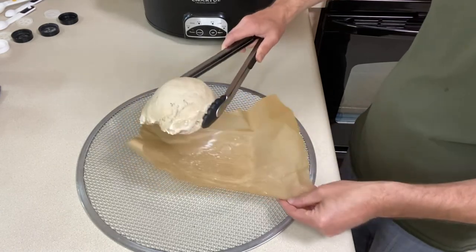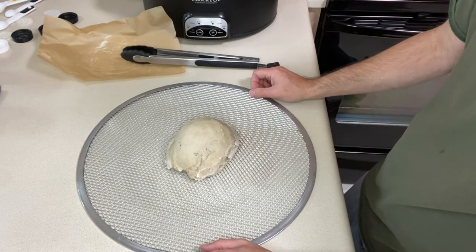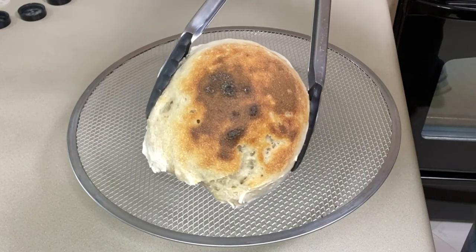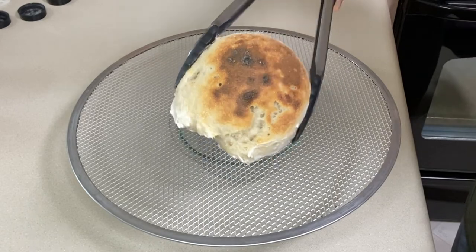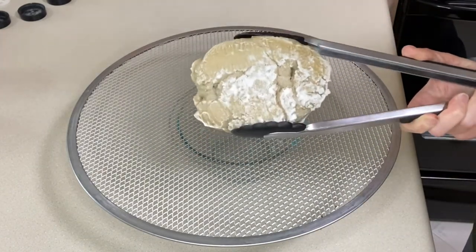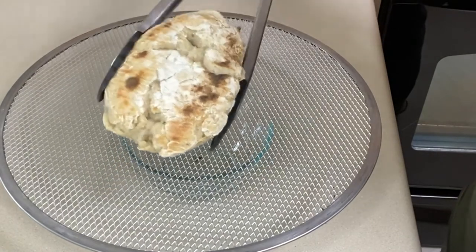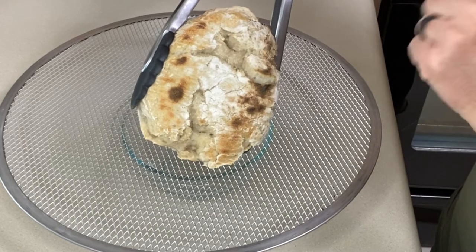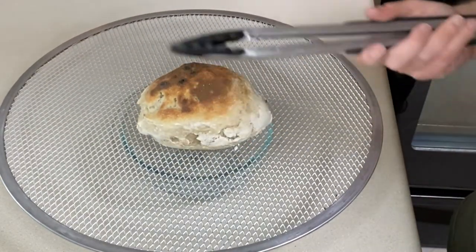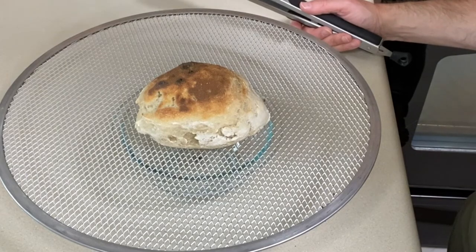I'm going to take it off the parchment paper, put it directly on my pizza screen, and pop it under the broiler for five minutes. After five minutes, I had it on the highest shelf, so it started to burn a little bit on top and the bottom side is still soft. I put it back under the broiler for about two to two and a half minutes — it did split a little bit, but it firmed up a little and turned more golden. Now I'm going to let it cool completely, and once it cools we'll cut into it and see if it's done.